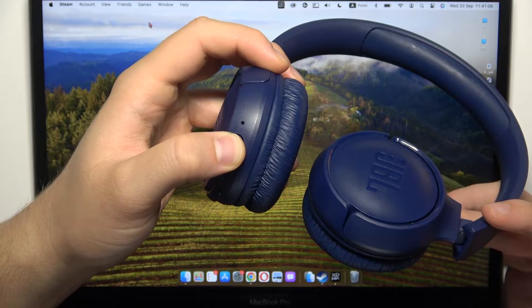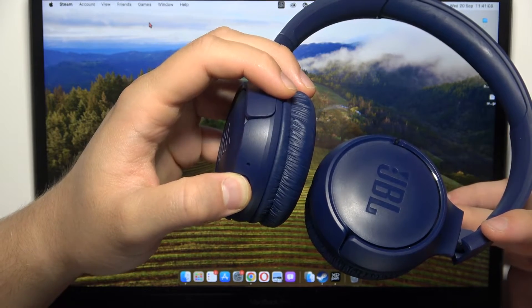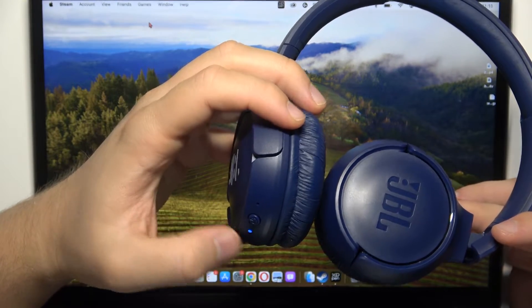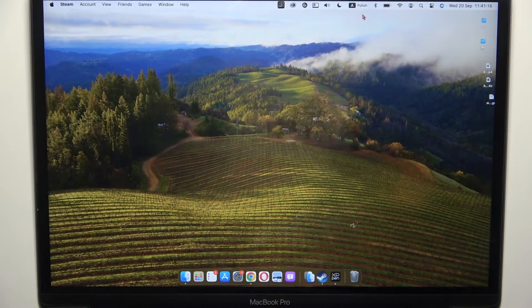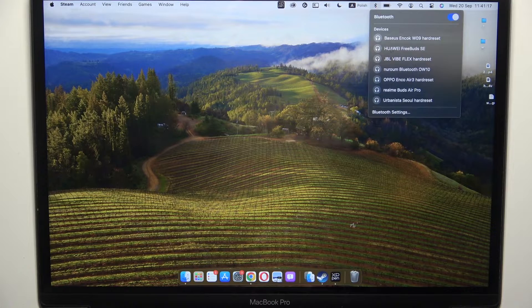You can take a look at this indicator. It starts blinking, so it means that we are in the pairing mode. Right now you just have to go to the Bluetooth settings.